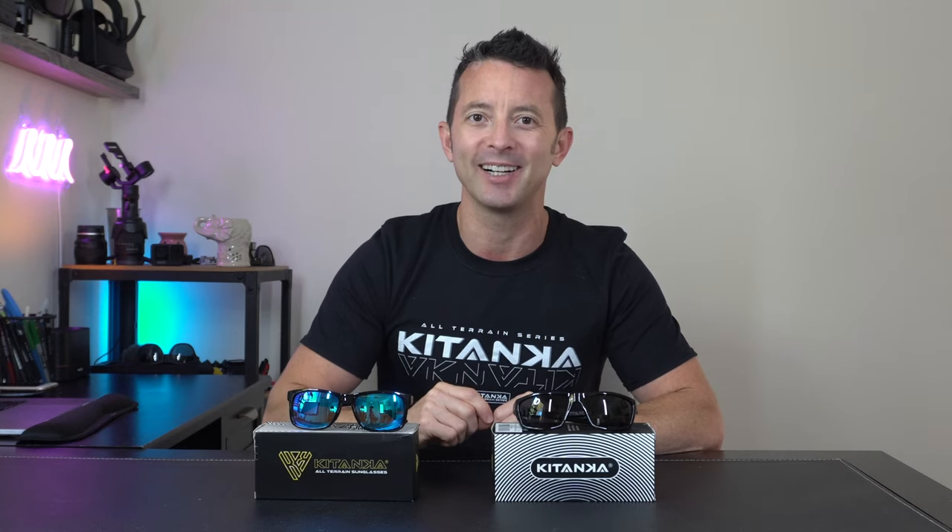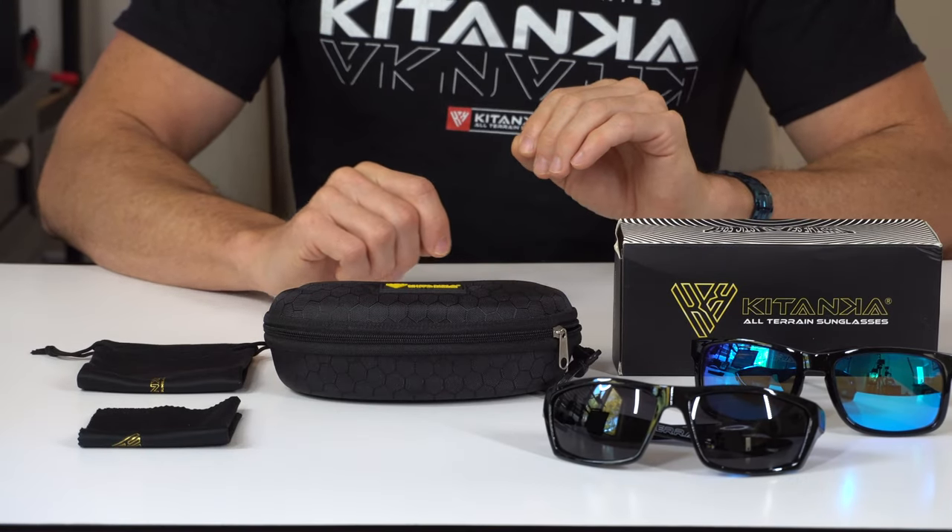Hey everybody, today I want to present to you the new all-terrain series floating sunglasses by Katonka. Let's check it out. With your purchase, you're going to get your all-terrain series floating sunglasses.